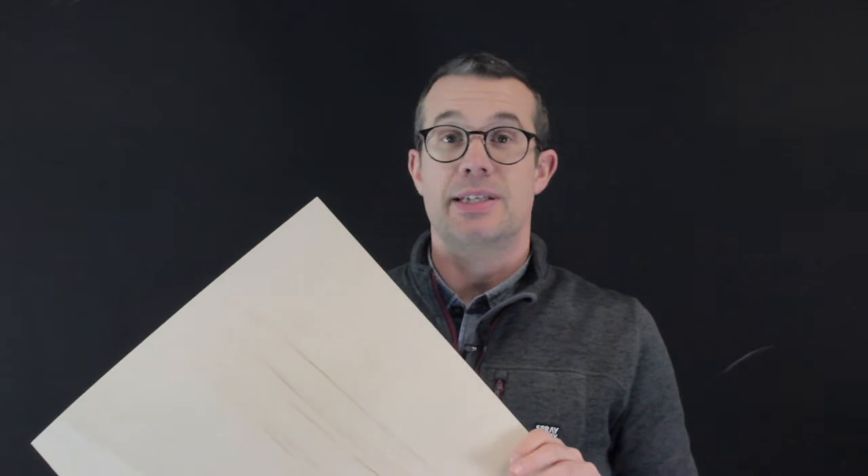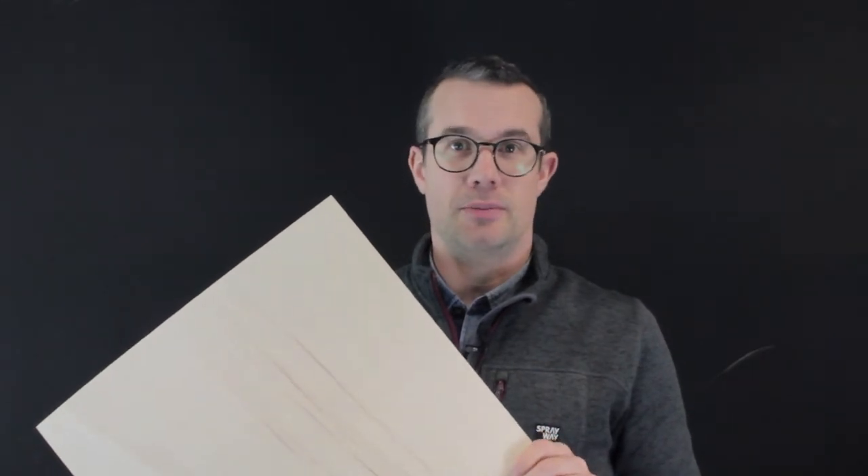This is SIBA plywood. SIBA plywood is ideal for laser cutting and this sheet is just two millimeters thick. SIBA is similar in many ways to popular plywood. It's low density and this is why it's ideal for laser cutting.